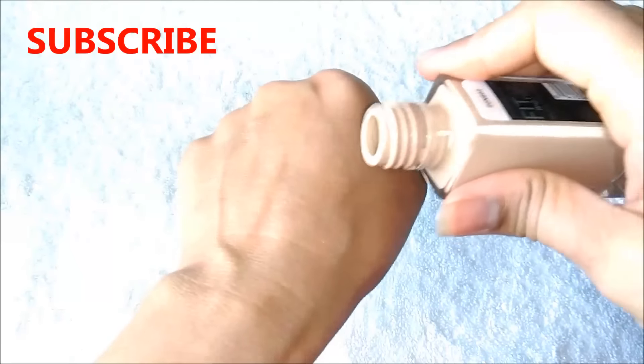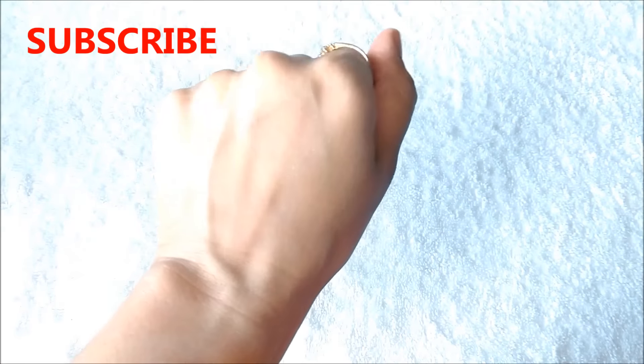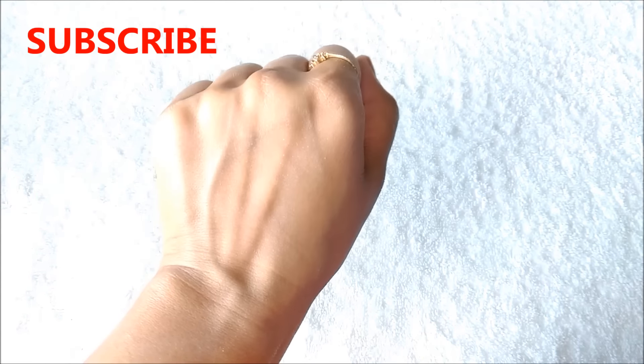Now just go ahead and apply your foundation. I am using this Maybelline Fit Me foundation. I am just taking a small amount and applying it all over my hand. Now you can see how well it absorbs into the skin and gives beautiful and flawless coverage.